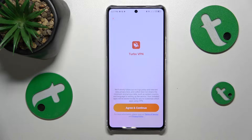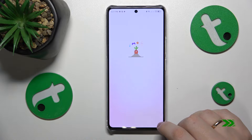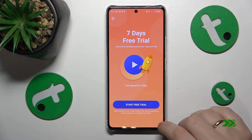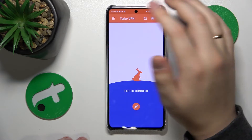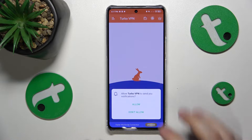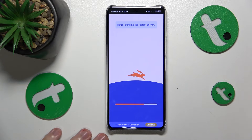Launch the app once it has been installed. Tap the green Continue button, then close the ad. Now we can finally enable the VPN by tapping the carrot icon and accepting the connection request.